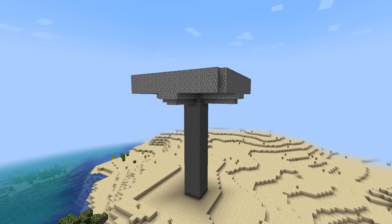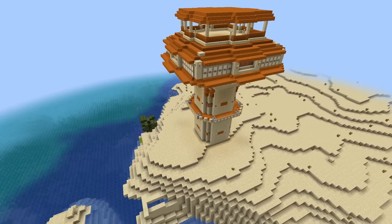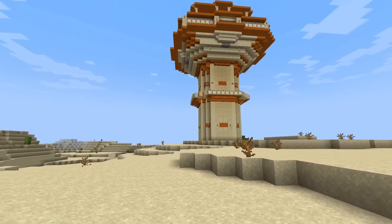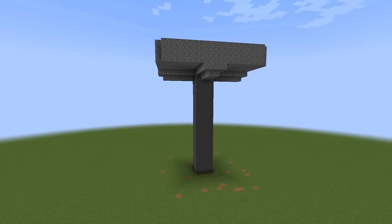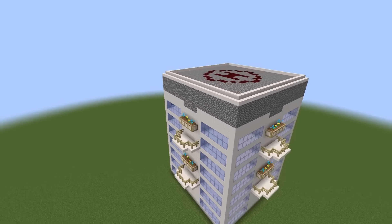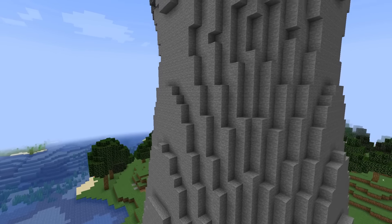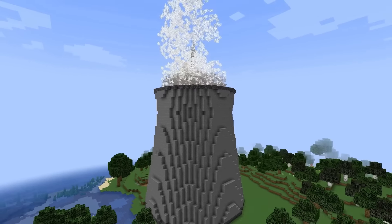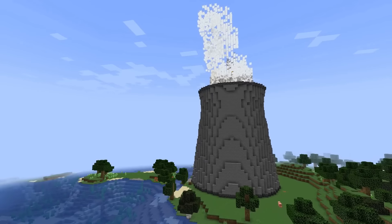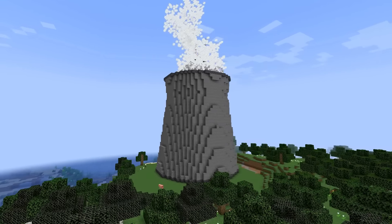For the desert biome I couldn't really come up with something else than just another tower. I was thinking of going for a temple but most desert-themed temples have the same problem as windmills. You could let a tower be a part of a temple though, like in Minecraft's generated desert temples. And then as a final theme I wanted to go a more modern route. My first instinct was building an apartment building but I decided to embrace the fact that it's an automatic farm and build a cooling tower instead. For now it looks a bit dull since it's just a standalone cooling tower, but since my plan is to add a bunch of farms I will keep adding to this until I have a giant factory. If you have a suggestion for which kind of farm I should tackle next be sure to leave a comment down below.